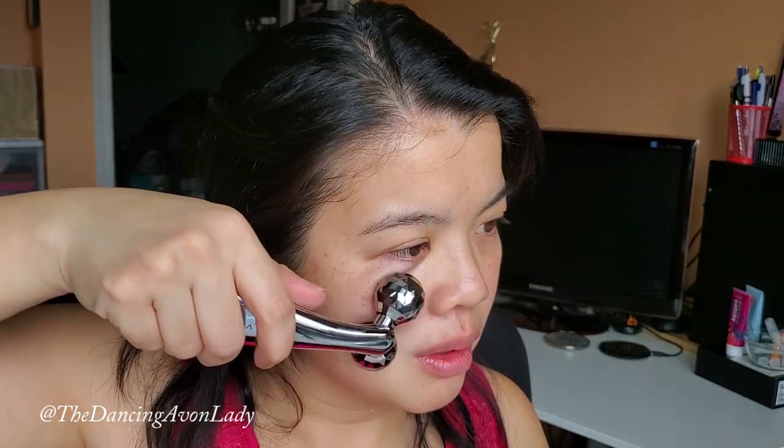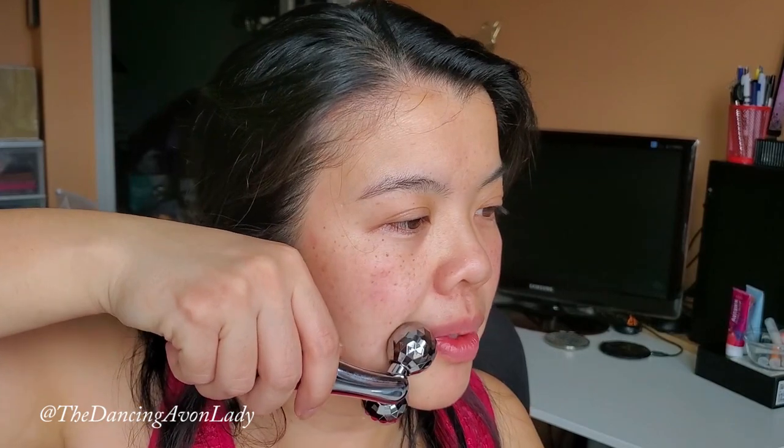Moving to the cheek area. Rolling from the corner of my mouth to my earlobe — I notice this direction has a little more pull and tightness to it. Going all the way to my temple, and then from the corner of my mouth to my earlobe — three passes each side. That is such an interesting feeling!